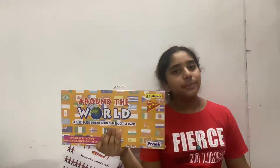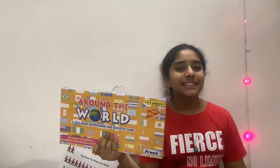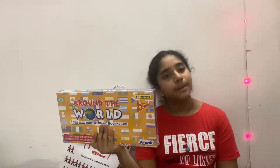So this is Around the World, a quiz based game. People go around the world by answering questions of 64 countries. This is for 2 to 4 players and age is 10 and up.